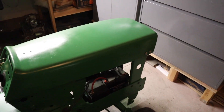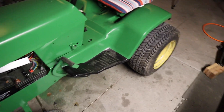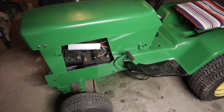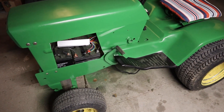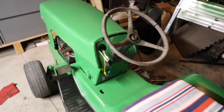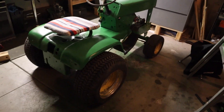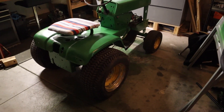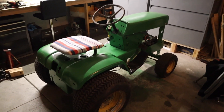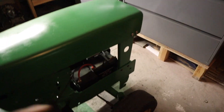That little test drive went really really well. It's got a lot more torque like I expected, and that was in low range — low gear. I didn't even put it in high gear because nothing's really bolted on, so I haven't really tested how fast it can go yet. I'm really kind of wanting low end torque more than anything, so the speed's going to be just fine.